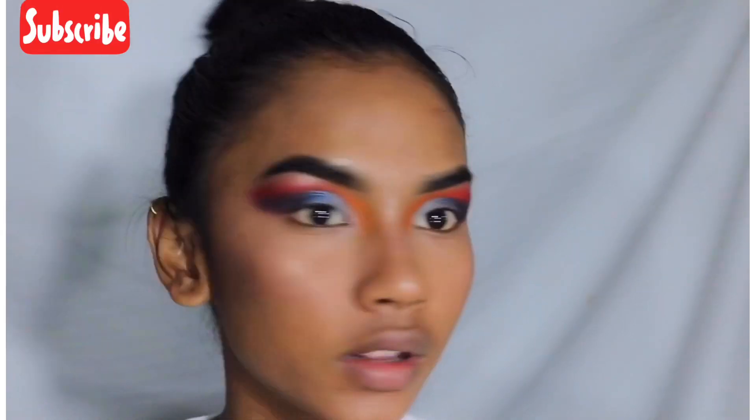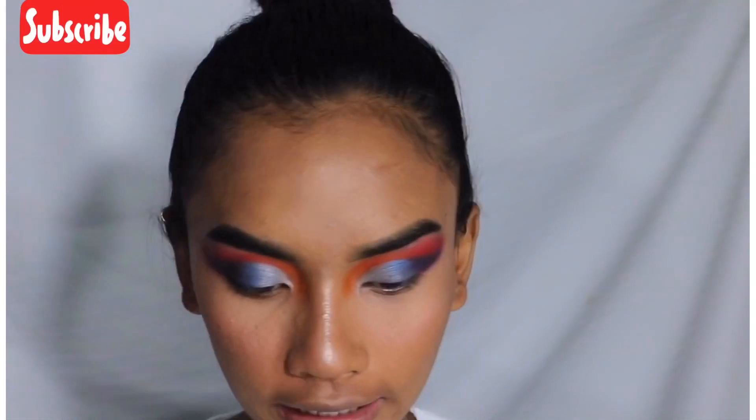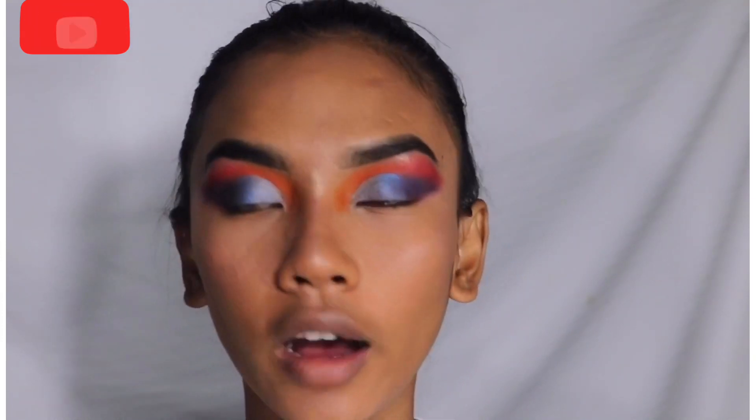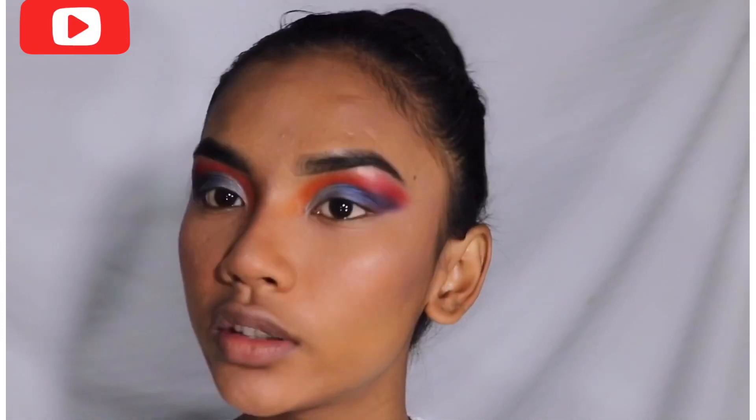I'm almost done with my face makeup too. I have a contour, gloss, and highlighter — I'll handle those off camera. Now for the foundation, I'm using my foundation.